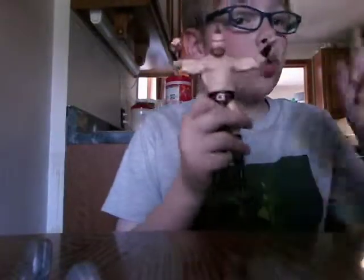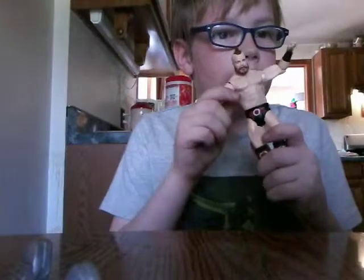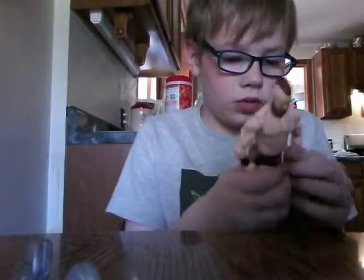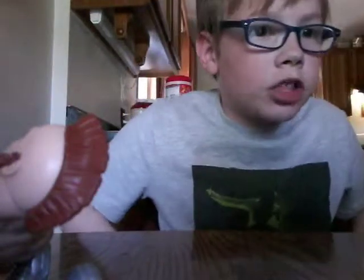I got this figure for 20 bucks at the gift store and it's a sick figure. This guy has a bunch of articulation to him, it's just a really really sick figure. So let's go by Sheamus. My table is literally wet — I ate so much ice cream today, like tons of ice cream — but that's the figure.